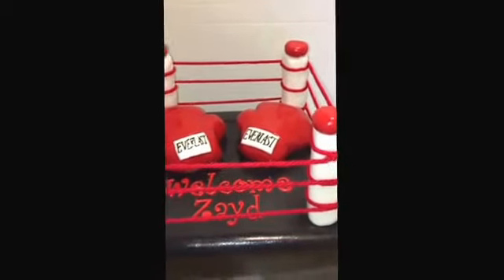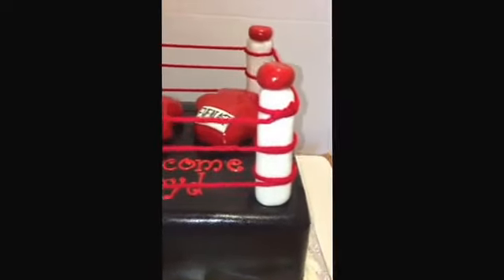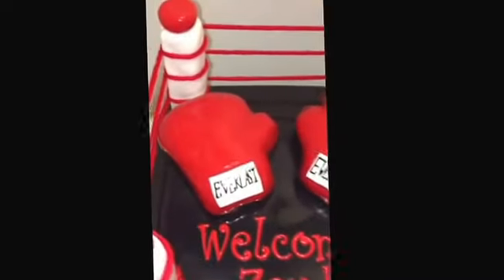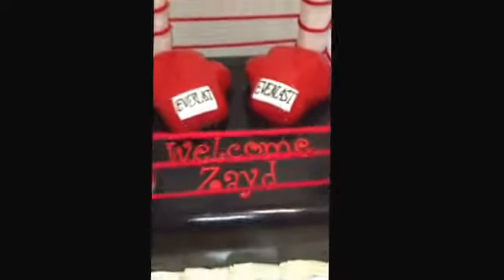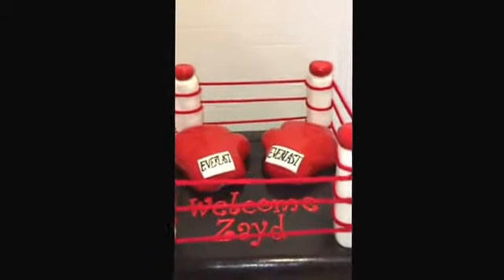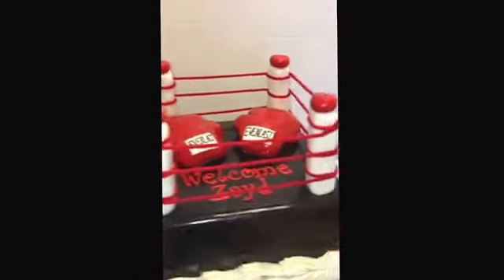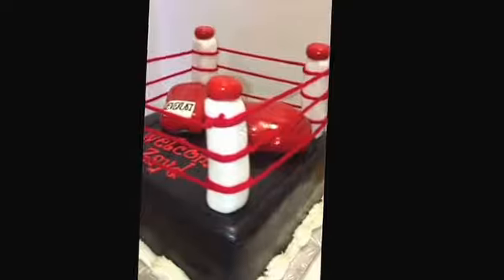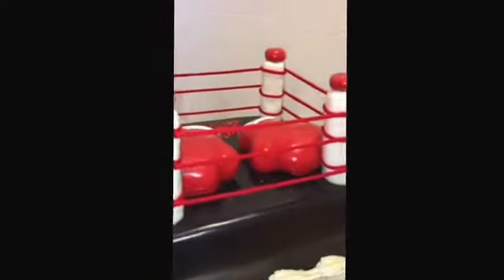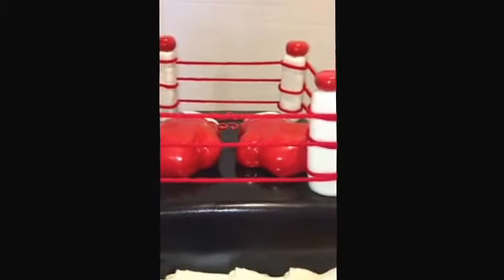Everything on this cake is edible except for the rope. My little pillars are made out of rice krispie treats, and my boxing gloves are also made out of rice krispie treats. We have some tappet letters, and this is a 12 by 12 square, so it was really pretty easy to do. You really want to figure out what you're going to use for your pillars.